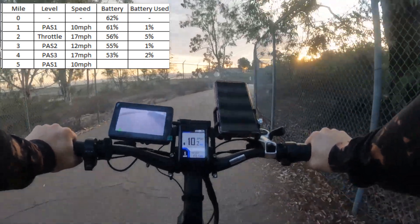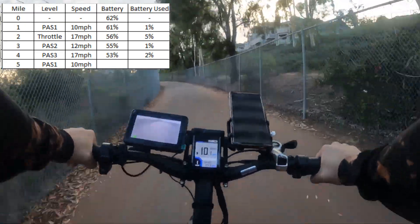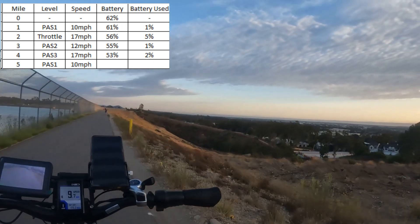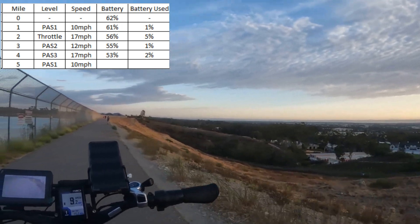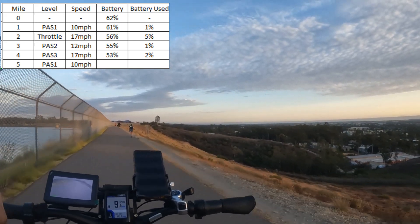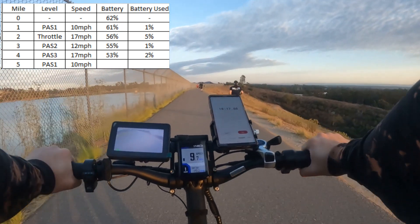Pedal assist one for the final mile. There's San Diego for you — downtown La Jolla, Lake Miramar. It's a beautiful trail, a beautiful night, coming right around the lake. We've done five miles and we'll probably finish that in about 20 minutes.